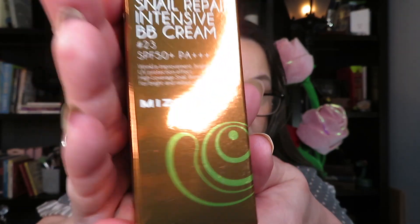Here's another one from Mizon — the Snail Repair Intensive BB Cream. I don't remember ordering that, but let's check this one out. The reason I'm not opening everything is because I'm using the older stuff first; I don't want things that are sealed to go bad before I get to them. It's number 23. I don't know if that's going to work because number 25 is too dark. I need to test this one out.